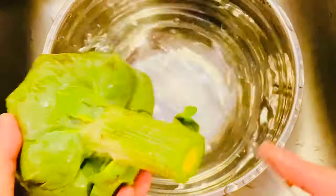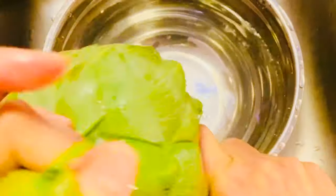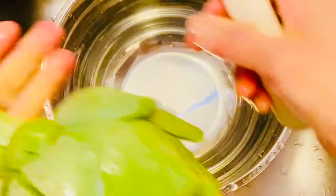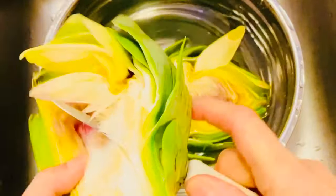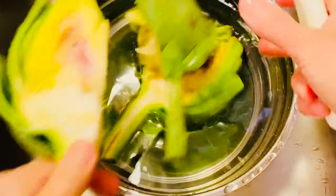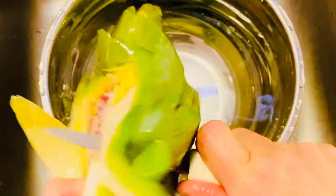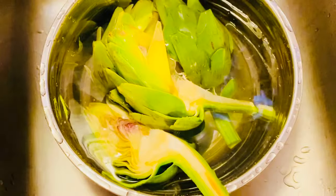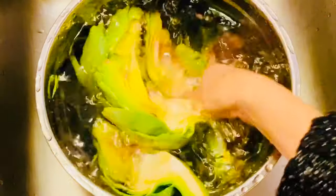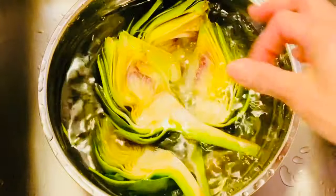Artichoke thì từ xưa đến nay nó luôn được biết đến như một bài thuốc tiêu độc mát gan thanh nhiệt cơ thể. Người ta sử dụng artichoke để chế biến thành nhiều dạng món ăn và thức uống khác nhau. Nói chung thì artichoke là thuốc quý đối với các rối loạn do gan, rồi rối loạn ở đường tiết niệu, dùng artichoke cũng rất tốt.